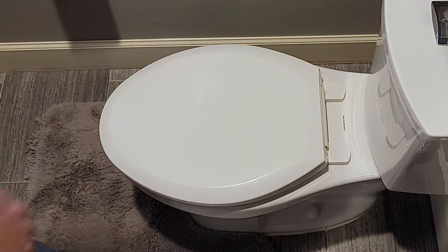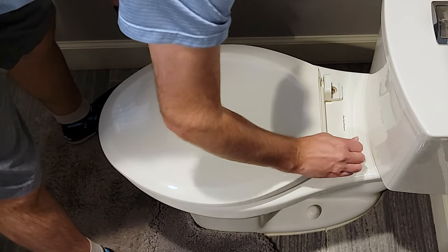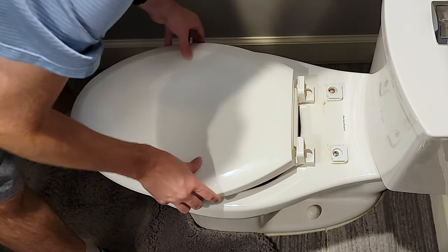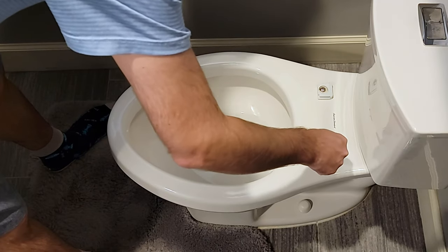Let's go ahead and get this thing installed. First we're going to remove our old toilet. Slide that off, and let's remove the screws.